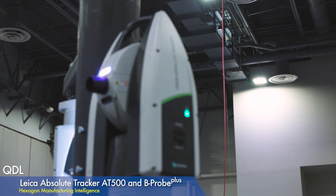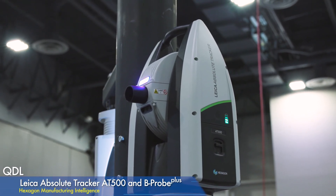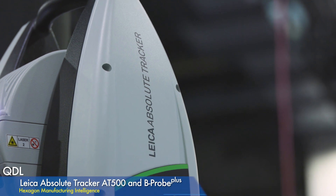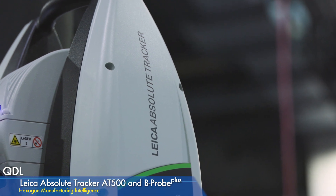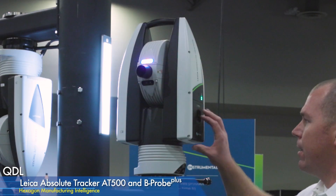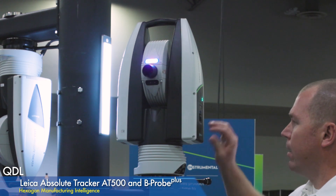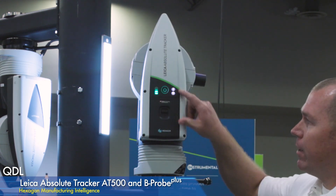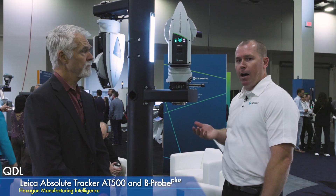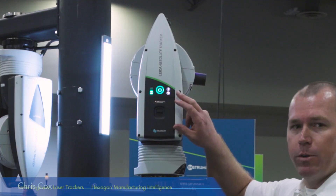This is our new product, the AT500. It's replacing the 400 series line. What we've done here is made it totally wireless, so there's no need for a controller because the controller is now embedded in the base. The batteries are hot swappable — just pull them in and out. It's completely wireless, and the Bluetooth connectivity is for those who need to do a level routine. You can use an app to do the leveling and also for wireless connection with the computer.